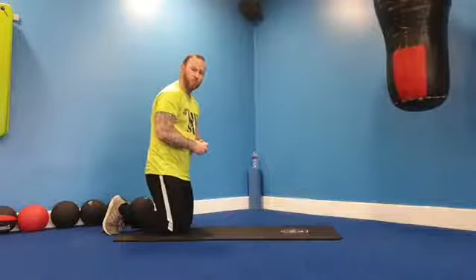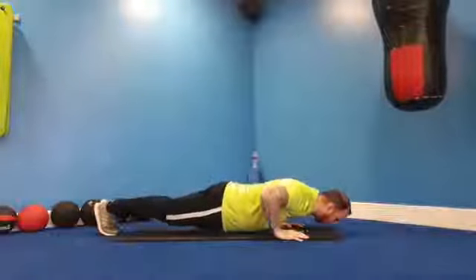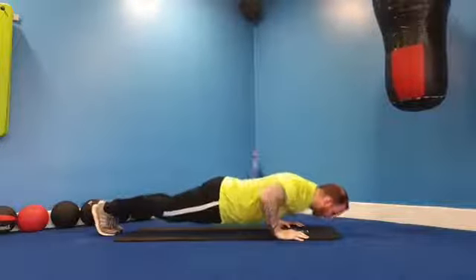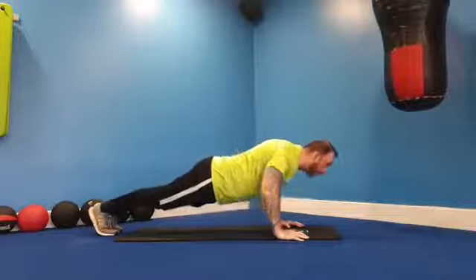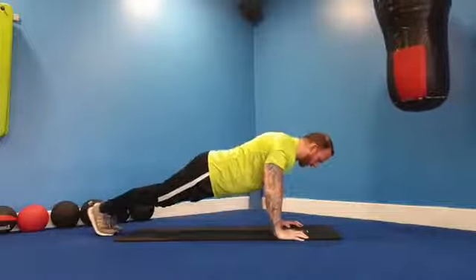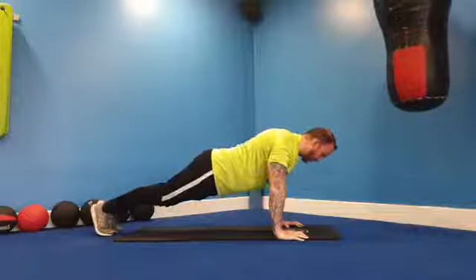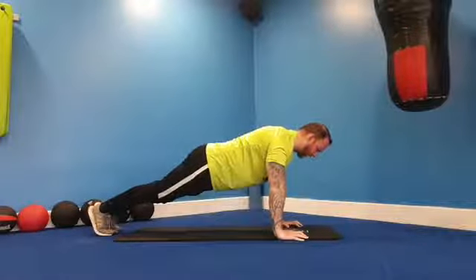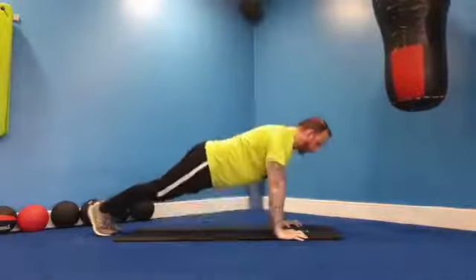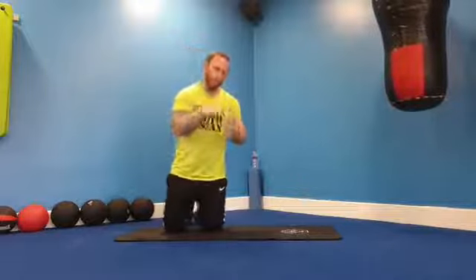We're going for one minute which means we shouldn't do more than 12 repetitions. Really focus on the time. Let's go — three, two, one and hold, and up we go. Really important we keep that tension and technique and time. Make sure we get that second hold at the bottom. Three down, body weight forward, working triceps, chest, shoulders and abs — squeeze your glutes, stops your bum from sagging. And relax.